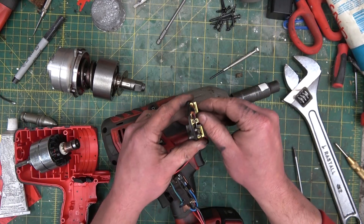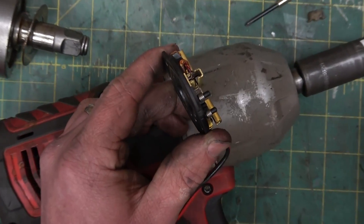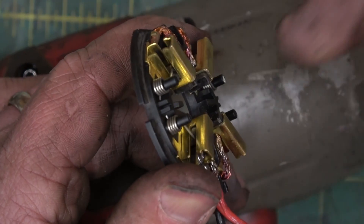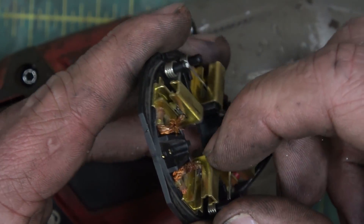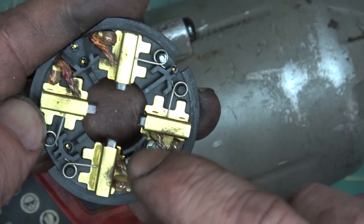So here's what I was thinking after second, third, fourth guessing myself. Look at the brushes — while the spring still has spring to it, it's bottomed out on the copper braid. So these brushes are worn out. You need a new one of these plaques.